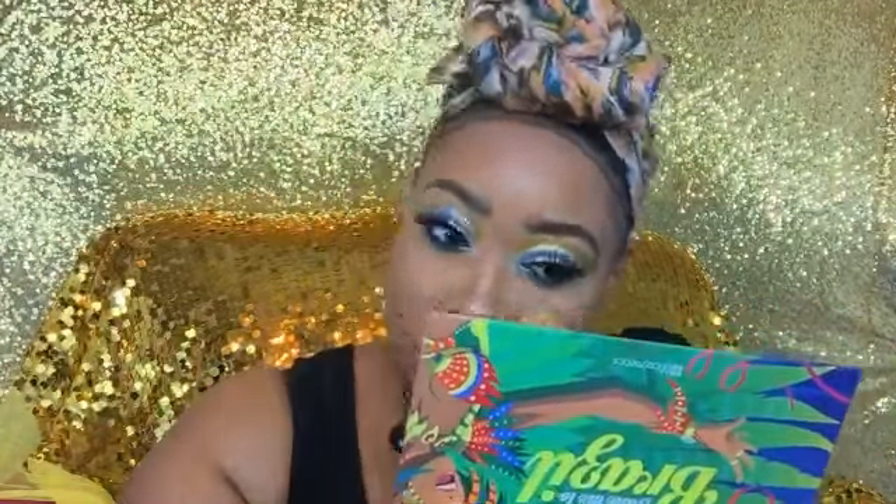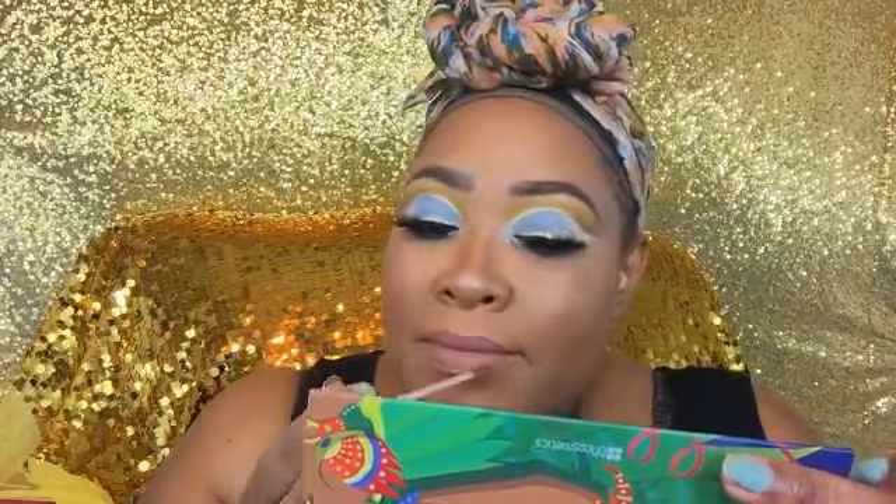I highlighted my cupid's bow, then I'm using a new liner from Unique called Posh — it's a nude liner. Then I go in with a nude lipstick I think is called Stellar from Unique. They're brand new; there's a sale for $7 for three lipsticks and a lip pencil right now, and they're only available in that set.